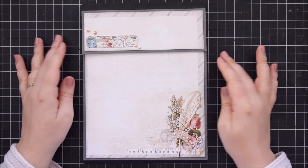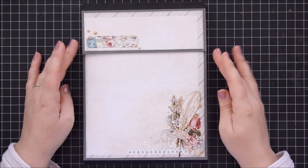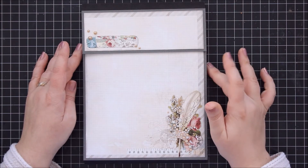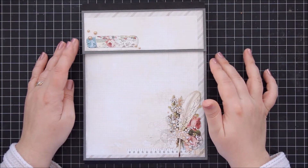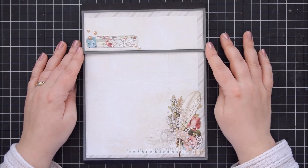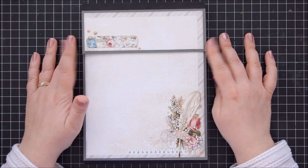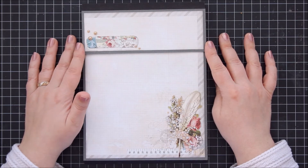Hello, Anselka here today. I have a quick folio to share with you today. I created this folio using the awesome tutorial from Cathy at Paper Phenomenon. This is the Photofolio Mini No. 5.